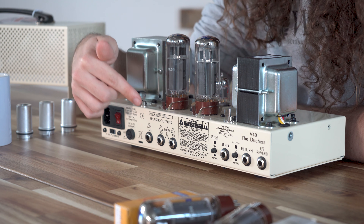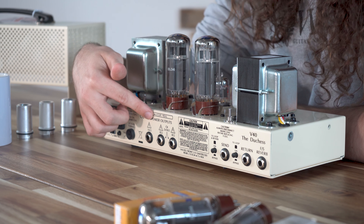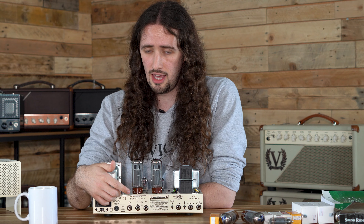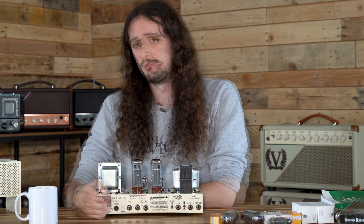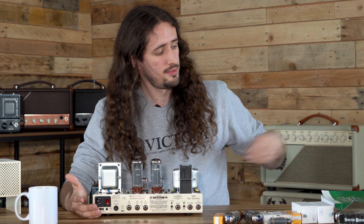To get the most out of your valves, make sure that when you're connecting a speaker, your cabinet is connected to the correct output. If you've got a 16 ohm cabinet, connect it to the 16 ohm output with a high quality speaker lead. If you mismatch, this can put stress on the output valves because they'll be working harder as this is less efficient.